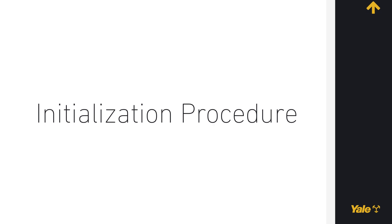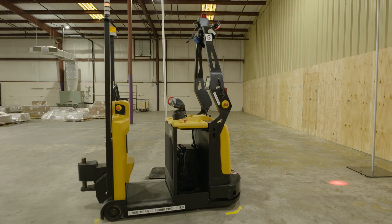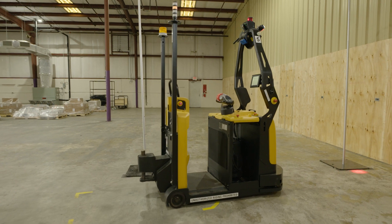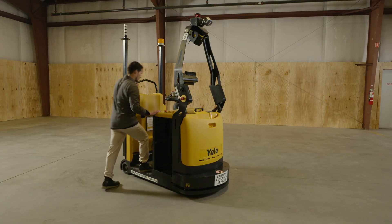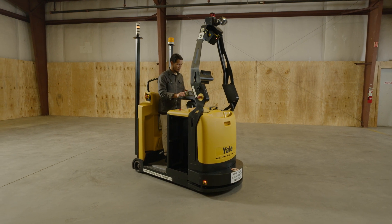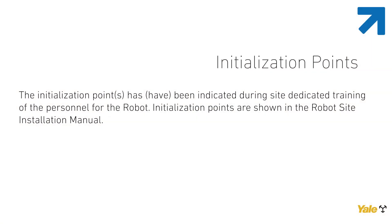Initialization Procedure and Initialization Points. The initialization procedure is a standard procedure, but the initialization point is specific for each site or for each robot on the site. Initialization points available for each type of robot are described in the robot site initialization manual. After robot startup, position the robot on an initialization point, if this is not already the case, and carry out the initialization procedure. The initialization points have been indicated during the site dedicated training of the personnel for the robot. Initialization points are shown in the robot site installation manual.